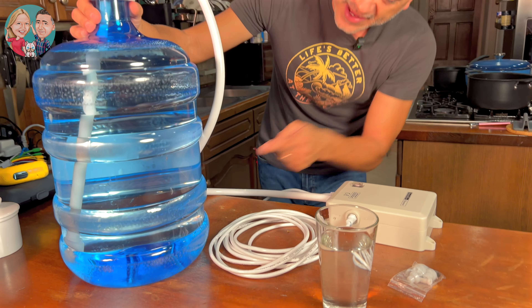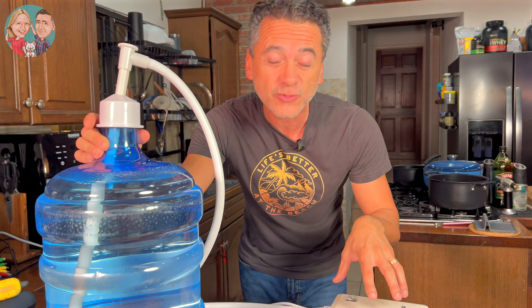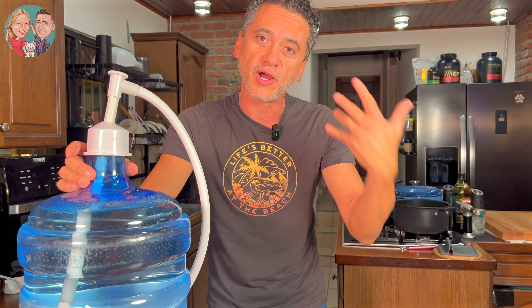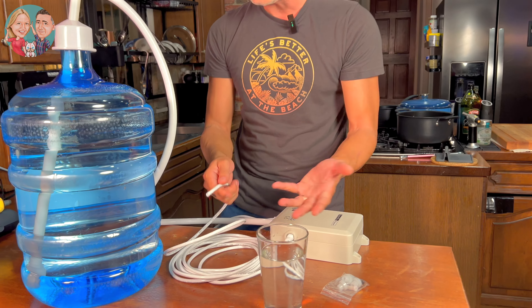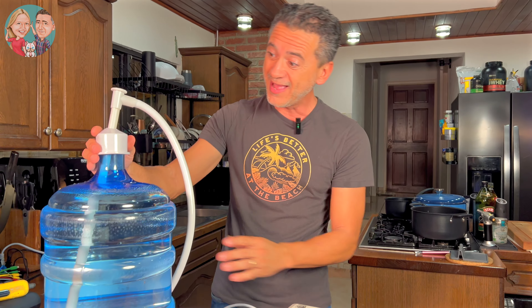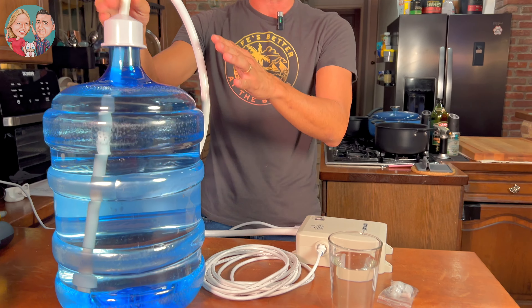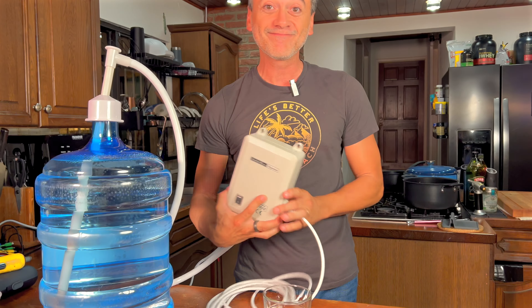The nice thing is it has an auto-stop: as soon as the water is completely drained out of your bottle, the pump stops — because you don't want a pump running without water. This is going to be so helpful in emergencies. It's really nice to just plug this in and have water pumping out. It's super compact and looks really nice. We'll probably set it up on a wall where we can access water whenever we're in an emergency situation. It's fantastic.